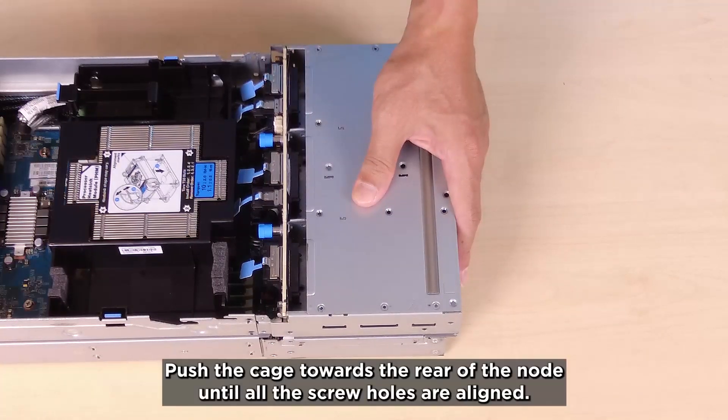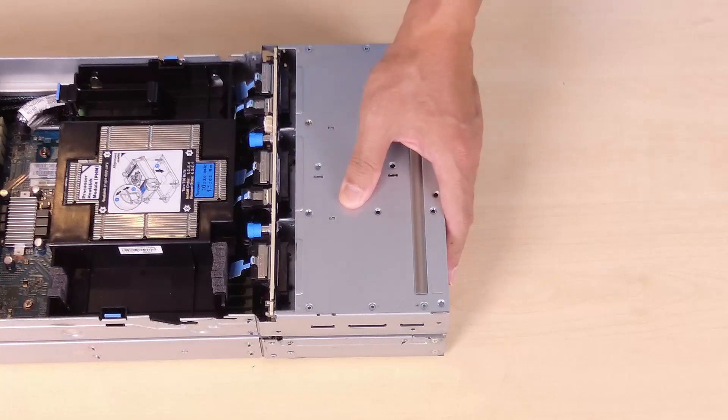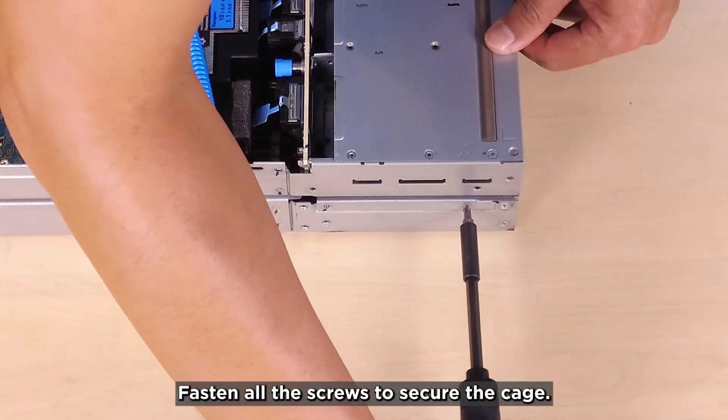Push the cage toward the rear of the node until all the screw holes are aligned. Fasten all the screws to secure the cage.